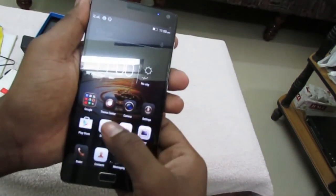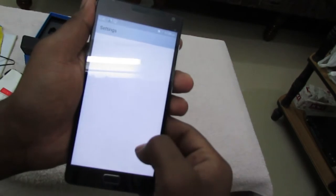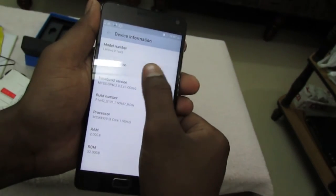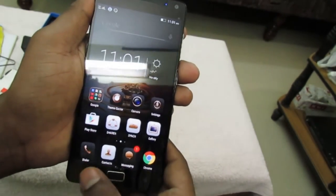The device is now loading. Let me go to the settings and check the Android version. Going to settings — it is Android 5.1.1 Lollipop. Lenovo has promised that Android 6.0 Marshmallow will be coming to this device.